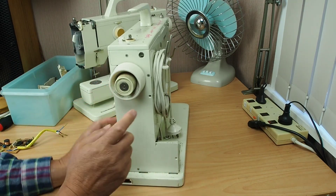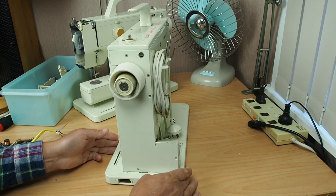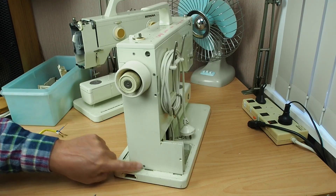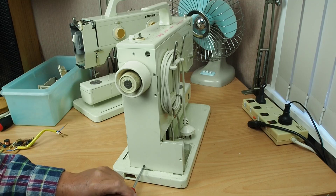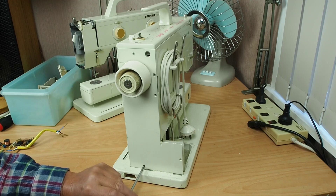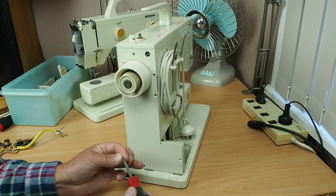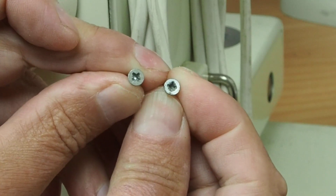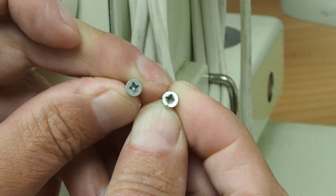The first thing is to remove this side cover to get better access to the motor mounts and electrical system. These are posi-drive screws. If you're a regular watcher of the channel, you may have seen where I explain the differences between posi-drive and Phillips screws. They look quite similar, but using a Phillips screwdriver on a posi-drive screw can damage them — and you can see the screw heads here are a little bit damaged from exactly that.